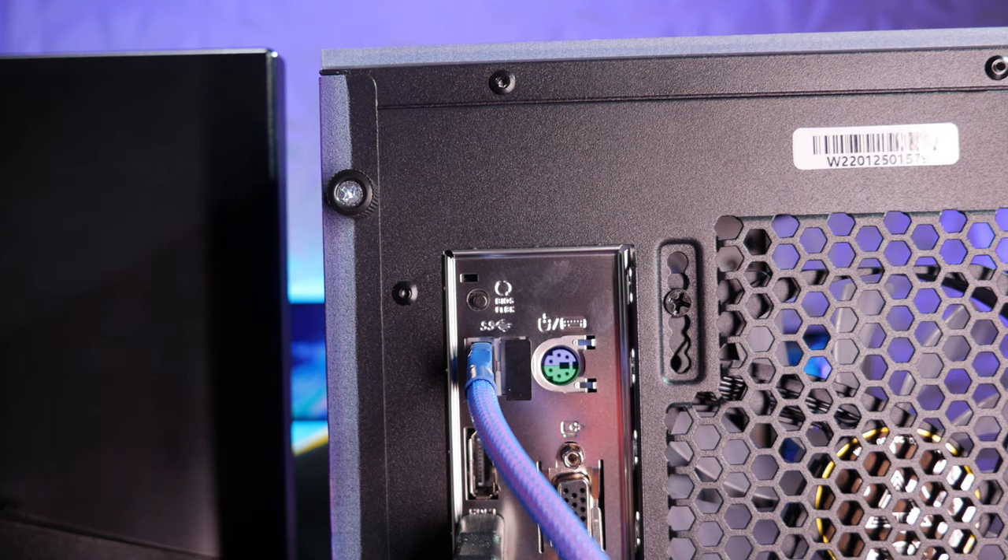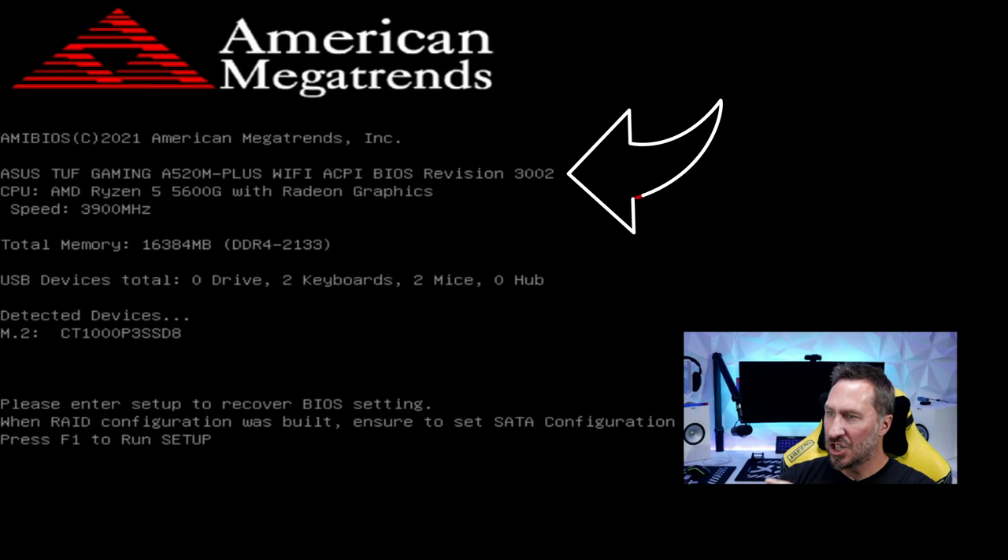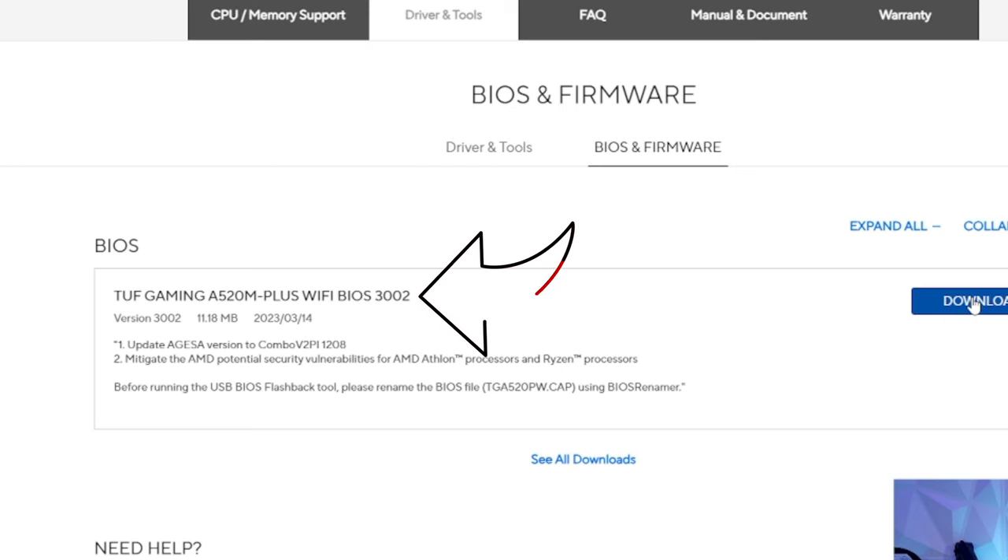It stopped blinking — this motherboard took about a couple of minutes to finish. Unplug the USB device and power it on. You can see here the BIOS version is 3002, which is what we downloaded. So we know it's updated.